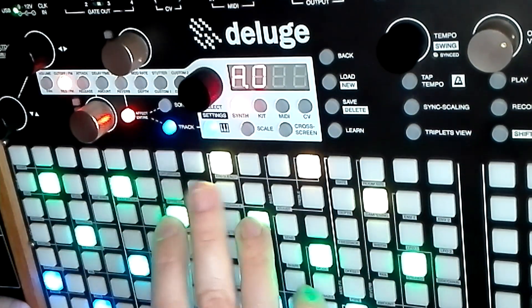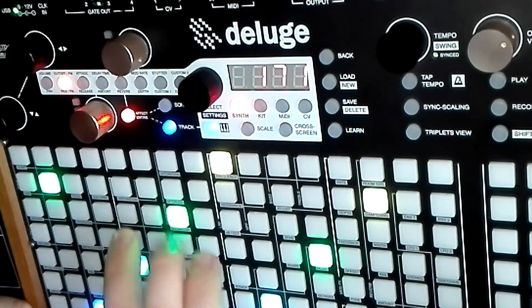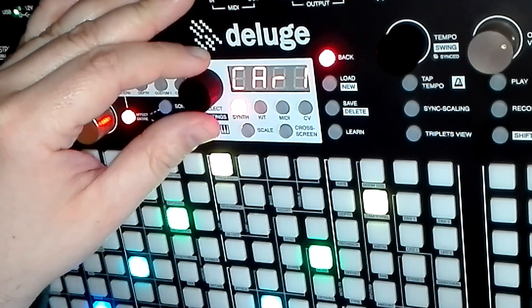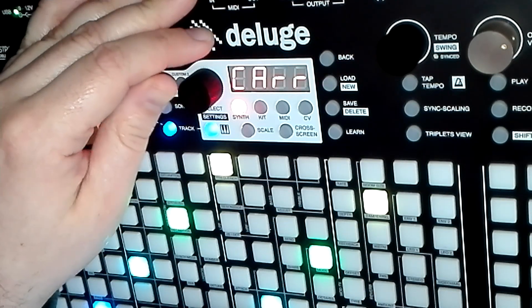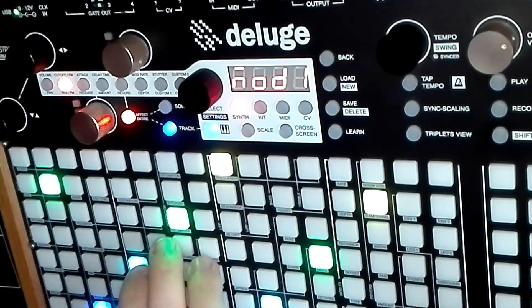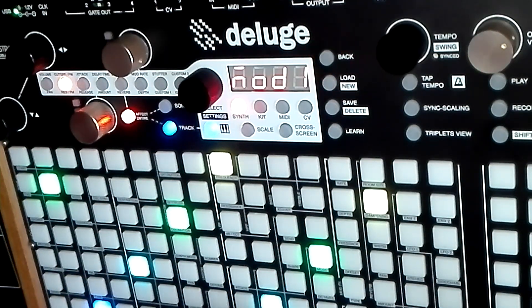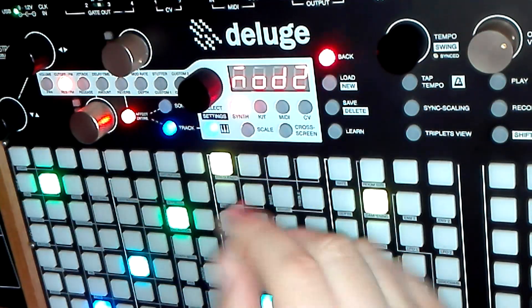So now you can hear it's a bit more rumbly, but it's not as bottom-heavy as the other patch. That's because modulator two is being sent to the carriers. My personal preference is to send it to mod one, which makes it colder and more bass-heavy. But use whatever works for you.